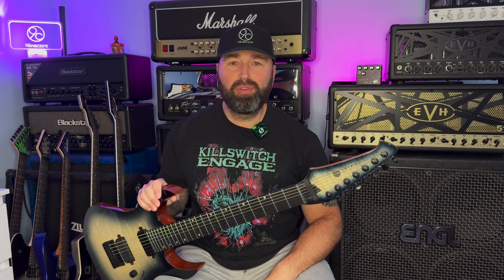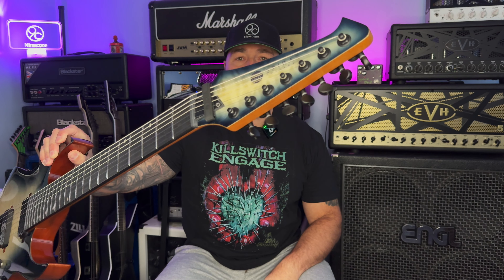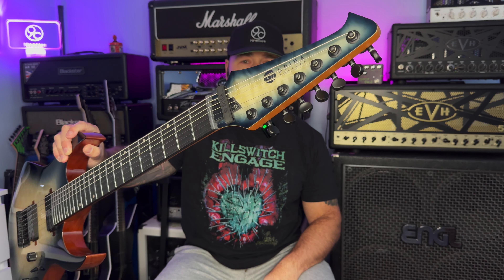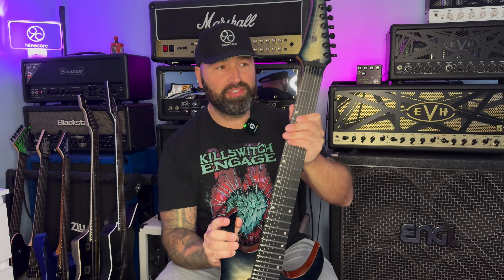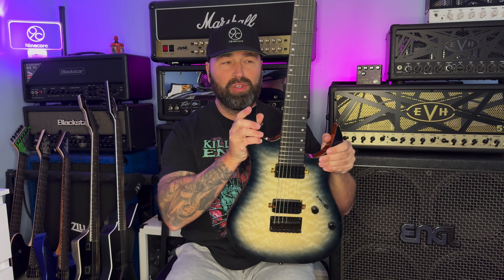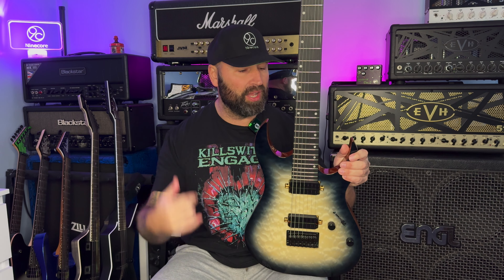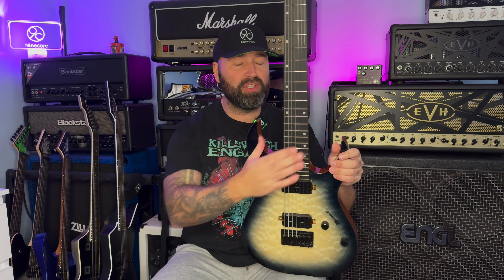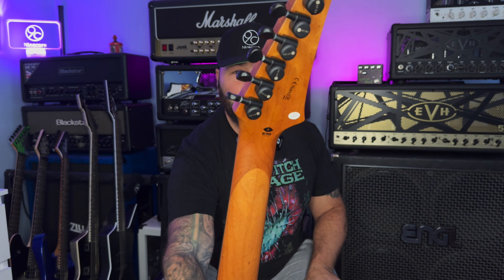I absolutely love the headstock styling - the shape of it and the chrome logo on there looks absolutely awesome, it really is classy and looks great. The neck on this guitar is down as a D-shaped neck but it feels like a C to me - I describe this as a modern C. It's pretty slim for a 7-string, pretty nice to move around. I've got small hands and I don't use 7-strings that much, so it was a bit daunting at first, but once I got used to it I think the neck feels absolutely great. I've got no issues at all with the neck and the finish on the back is super, super silky satin and super smooth when you're playing.